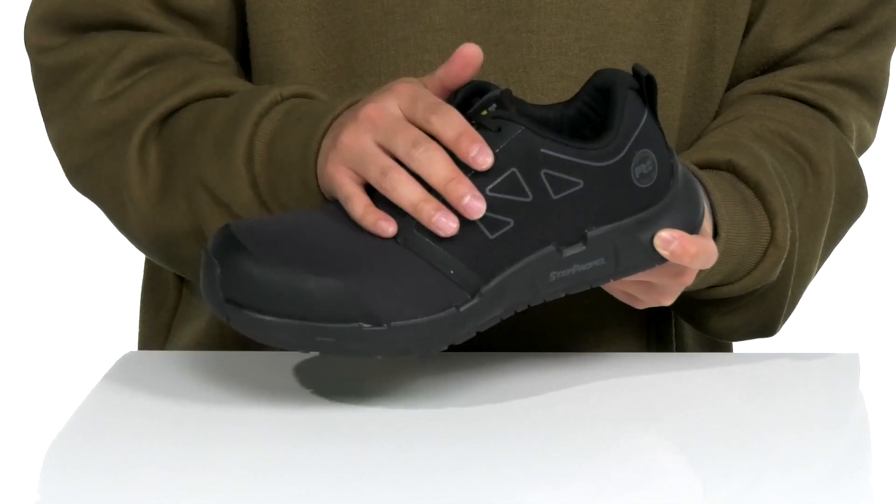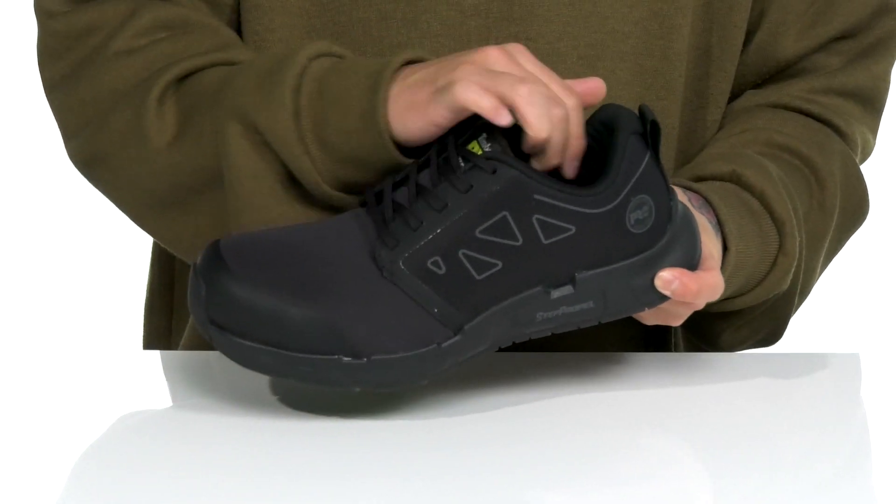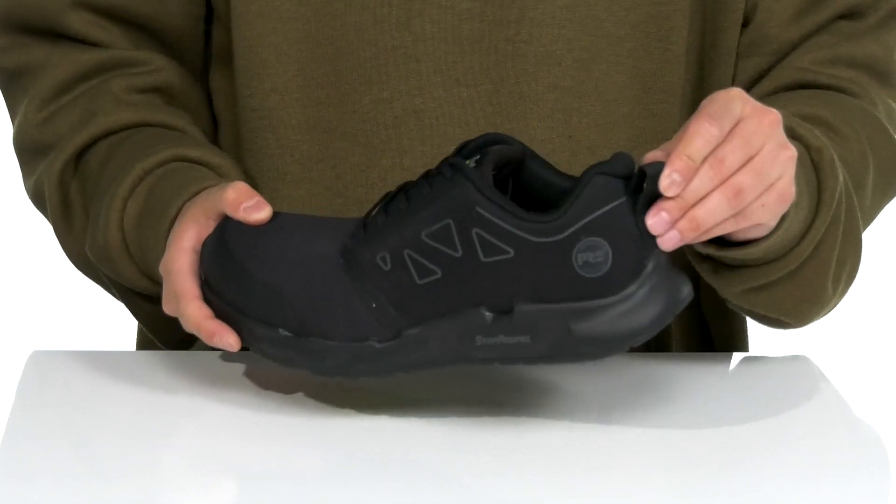A traditional lace-up design provides a secure fit. This shoe also meets electrical hazard safety standards, with padding on the tongue and collar, a quick-drying textile lining, and a pull tab located here at the heel.